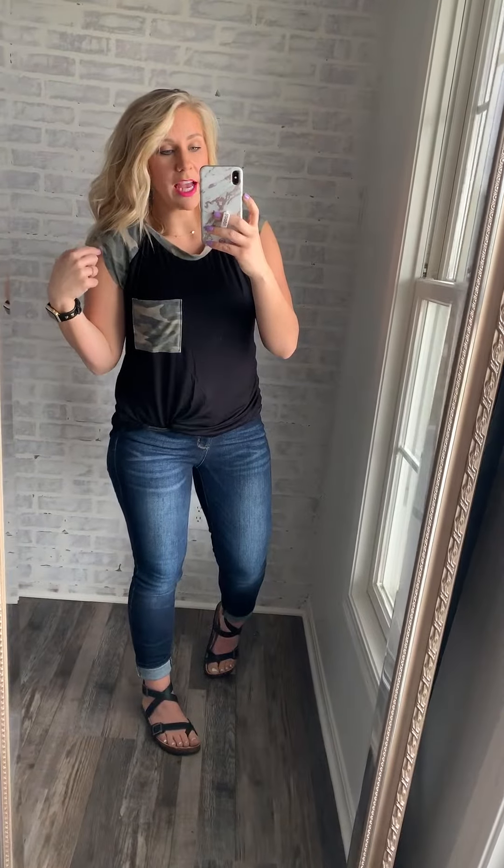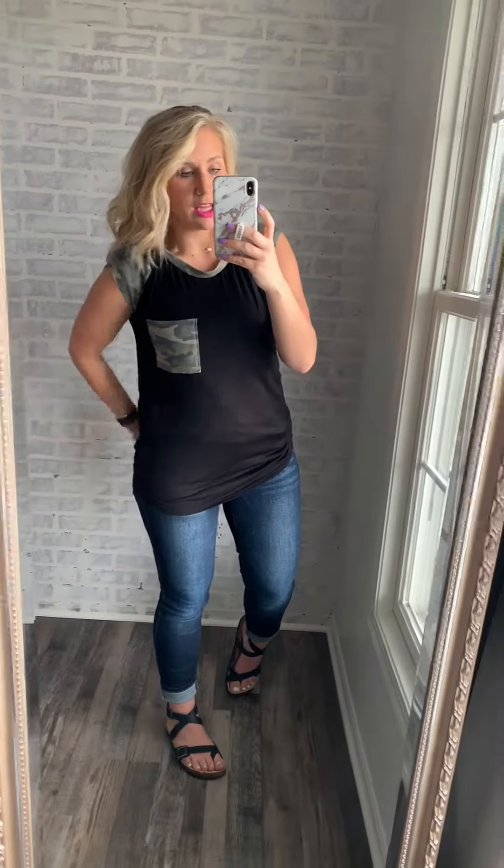Make sure you size down. It also has these cute little cap sleeves, which is just a nice transition and something different other than a traditional short sleeve or a tank top. And then it's a really long length.